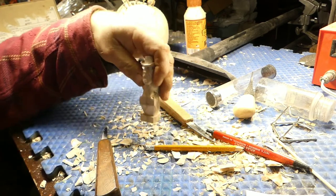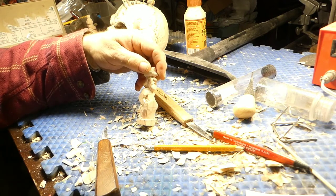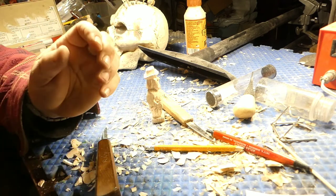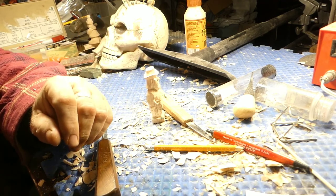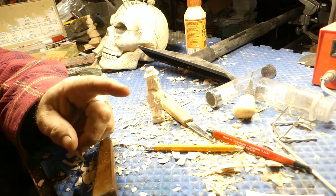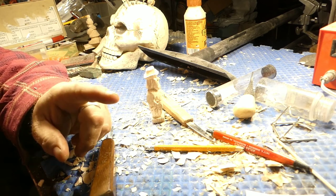Alright guys, we're going to stop this one right here. So we've got his arms cut in, we've got one holster and one gun kind of cut in there, and we will catch you on the next one. Thanks for watching, thanks for subscribing — all my subscribers, thank you, thank you, thank you. We'll catch you on the next one. Be awesome, carve something awesome. Share, subscribe, and like if you want to. Bye.